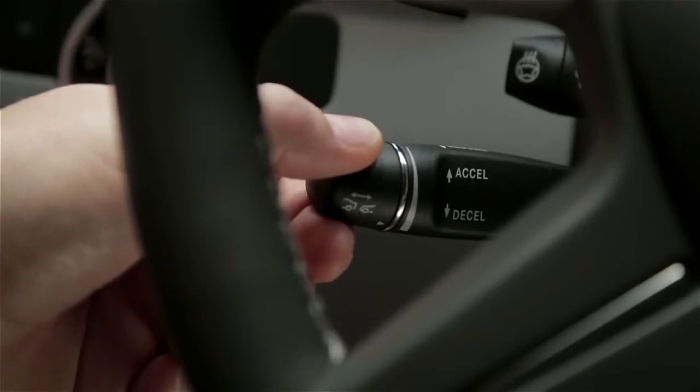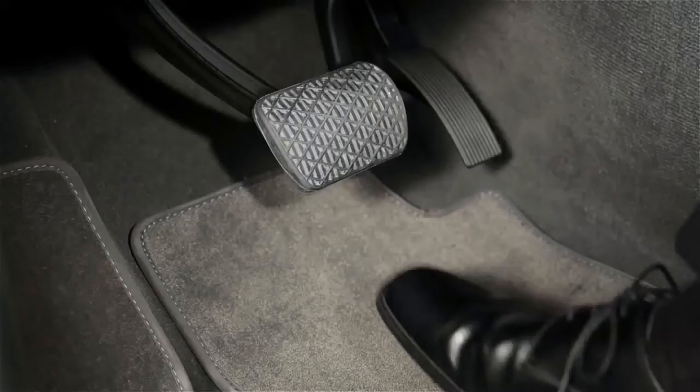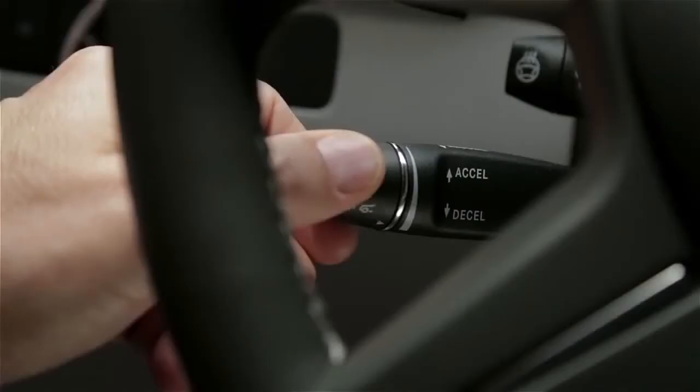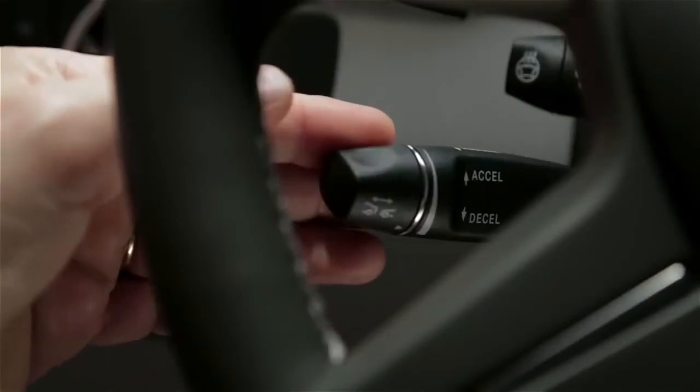To cancel the cruise control, push the lever forward, away from you, or step on the brake. To resume cruising at your previously set speed, pull the stalk toward you. Keep in mind that once you shut off the engine, this memory is cleared.